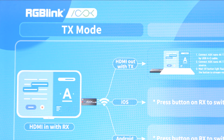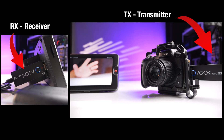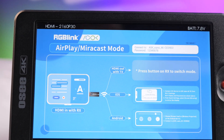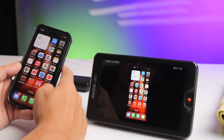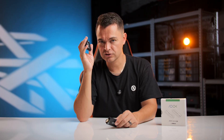The receiver, as soon as you plug it into a TV, is automatically in TX mode — it's looking for the signal from your transmitter plugged into your laptop, camera, or whatever feed you're sending. There's also a button to switch it into Miracast or AirPlay mode, allowing you to AirPlay video from an iPad, iPhone, or Apple computer, or use Miracast for Android.